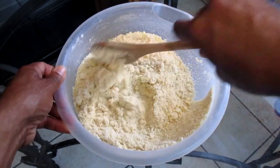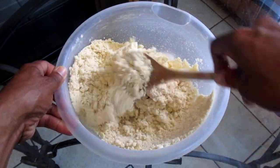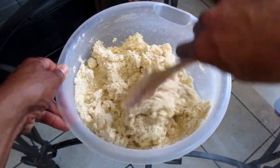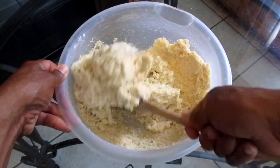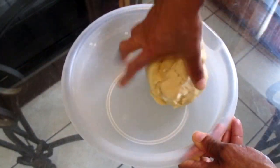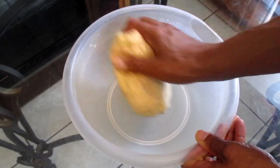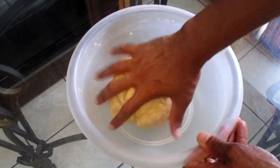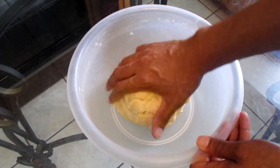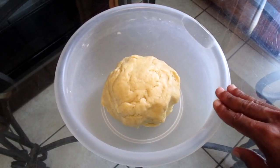Stir the ingredients until the mixture forms a dough. As you can see, I'm kneading the dough with my hand just to get it all combined together. Now our pie dough is ready — we're going to place this into the fridge for 30 minutes.